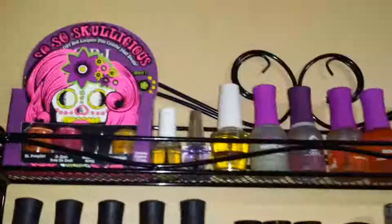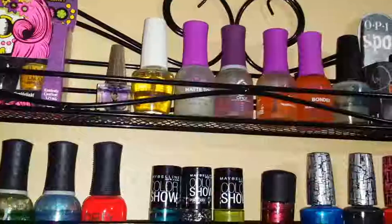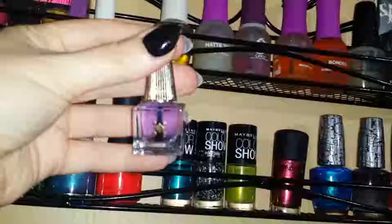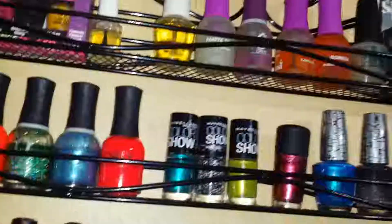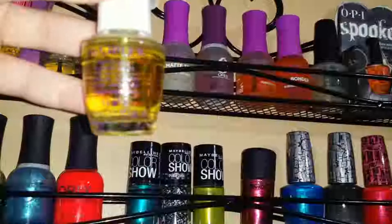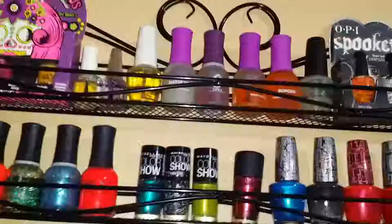I have all my top coats, bonders, base coats, and oils here. There's a random one that came with a nail decals kit, and this one I think I got from an Ipsy or FabFitFun kit — it's a lavender cuticle oil. I forget I have it. I'm filming with my hand since I don't have a tripod. There's also this Ovoplex nail and cuticle replenishing oil by OPI — it smells really good.